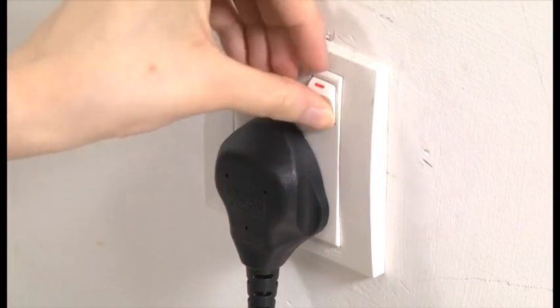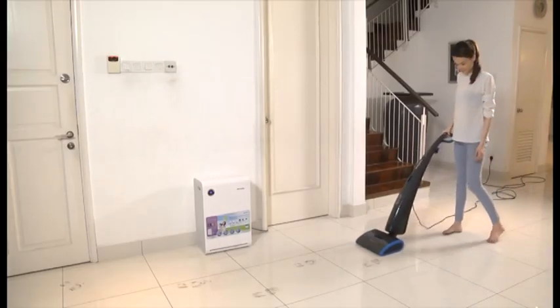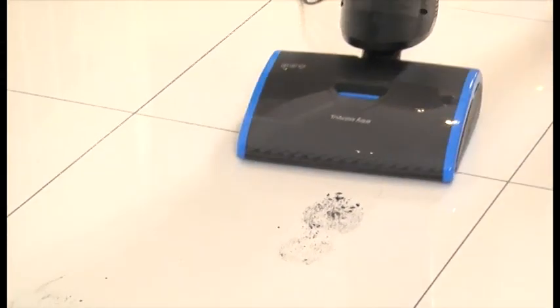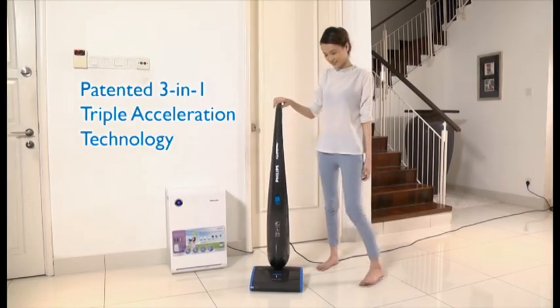Switch it on and press the hand grip button to start cleaning, making cleaning your floor simply easier than ever. Philips AquaTrio features the patented 3-in-1 triple acceleration technology.